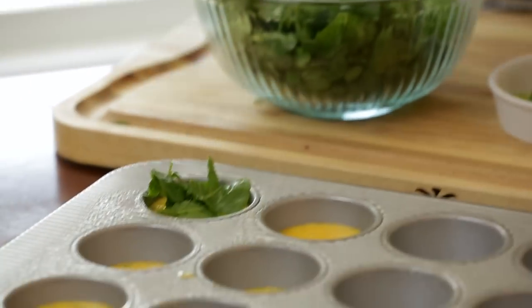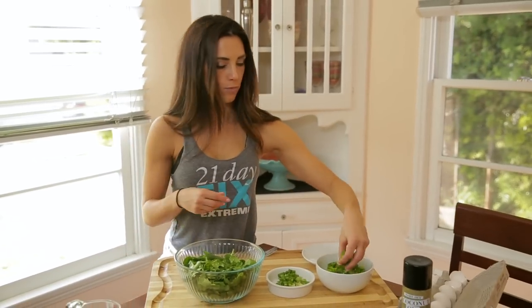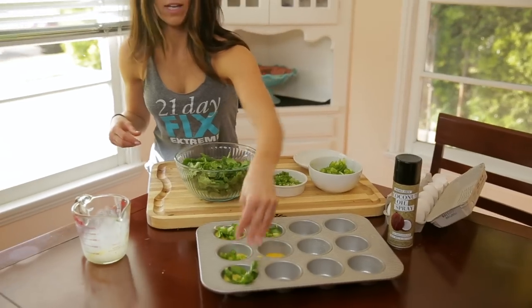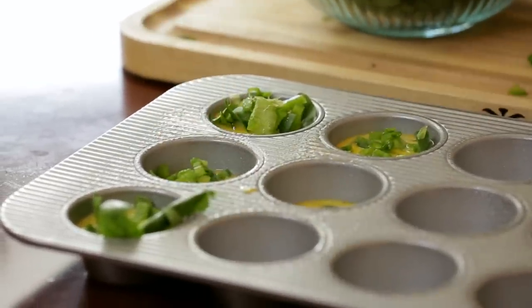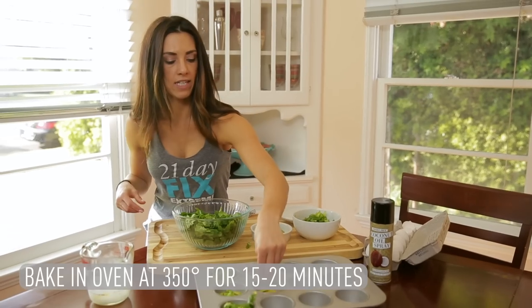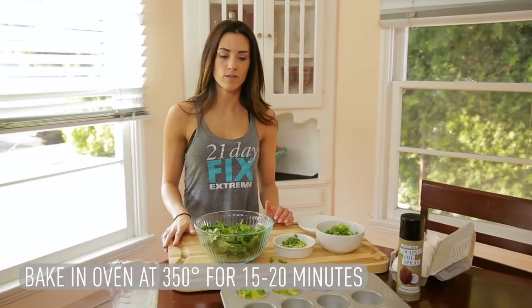That's a really mini one. And then you're just going to add in your spinach, and you're going to add in your peppers — as much as you want in each one. We're going to put in green onions. And then what you're going to do is put these in an oven that has been preheated to 350 degrees for 15 to 20 minutes.